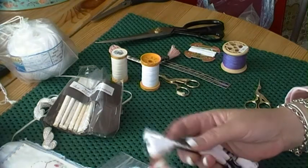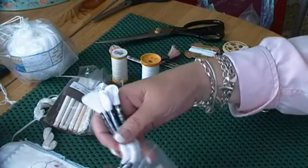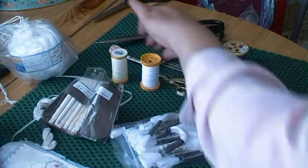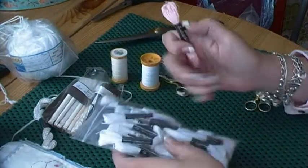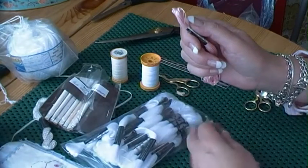You just thread it through your needle like that, and it's so beautiful to work with — it's a really soft wool. I use a lot of this, almost exclusively all the time. This is stranded cotton, which I do use sometimes. You can get colours in Cotton Abroader as well — have a look online. There are quite a lot of different colours available.